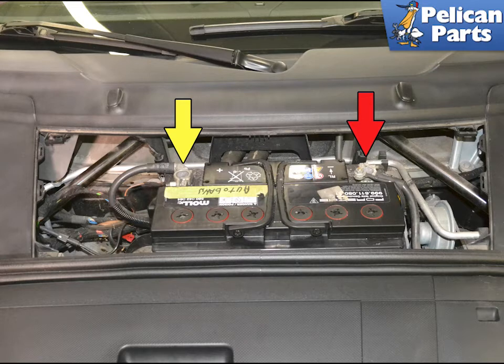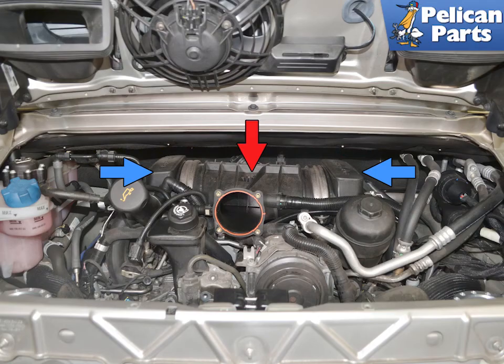Begin by disconnecting the battery. The resonance tube connects the incoming air to the two intake runner manifolds, or as Porsche describes them, air intake distributors. Begin by removing the air box and throttle body. Please follow the link provided at the end of this video for additional assistance with those tasks.